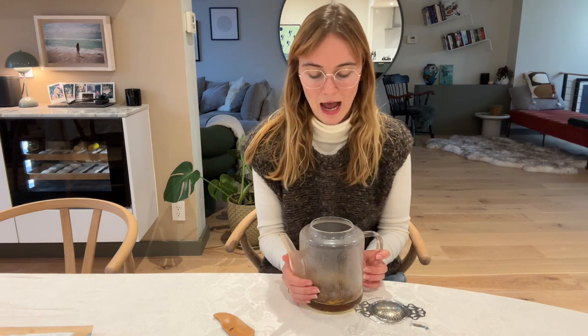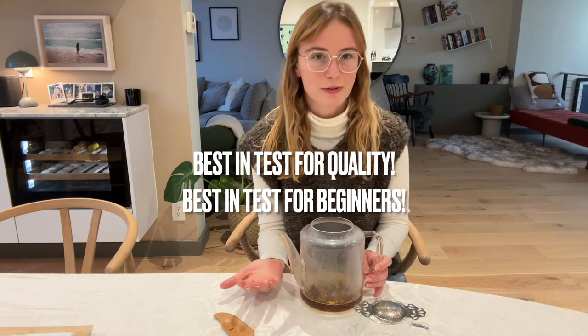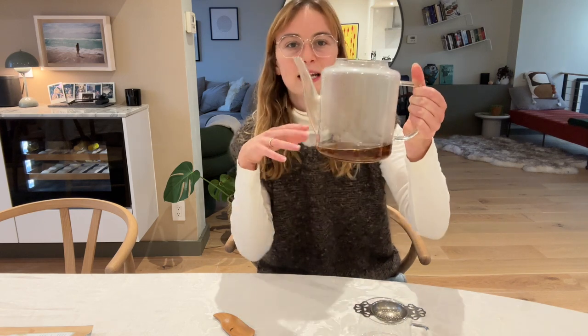Sometimes I feel like chai for fall can be a little bit overwhelming with all the spices, so this is a great alternative. It works without milk, the caffeine doesn't bother me too much in the evening, and it's amazing because it's constantly a tea I serve to people who say they don't like tea. They try it and are surprised that it doesn't have any of the characteristics they usually dislike. It's high-quality but also works at an introductory level.